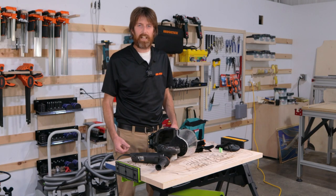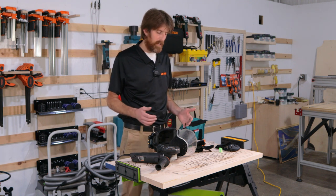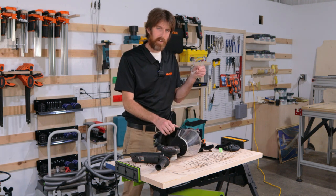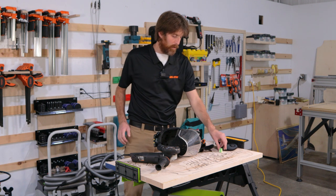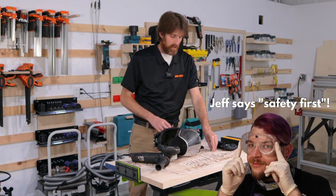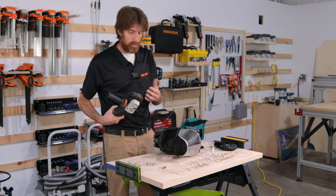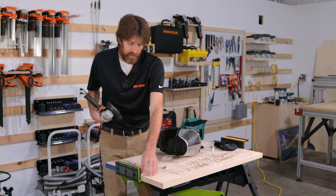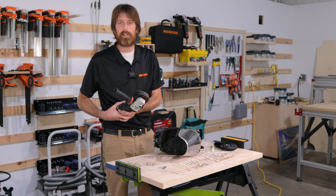We're ready to get carving, and as always you want to make sure you've got proper PPE. If you don't have a fancy power cap like this, make sure you have some safety glasses and a mask. You always want to have your ear protection, and I like to wear gloves — that's a preference. We're going to start with the power carver and the turbo plane. That's the most aggressive cutter we have, and we want to try to relief carve around the outside edge of the van, so we need to take out as much material as possible as fast as possible.